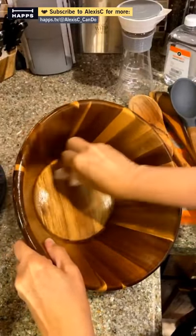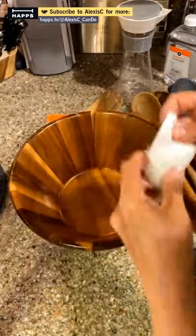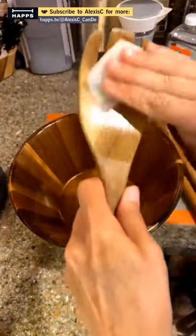You can wash wooden tools with soap and water, but if you use a wooden salad bowl every month, try to give it a little oil once a month. If you only use it occasionally, every quarter is fine. You can already see the difference — it gives a nice shine. Just remember: use mineral oil, not food-grade oil on wood.